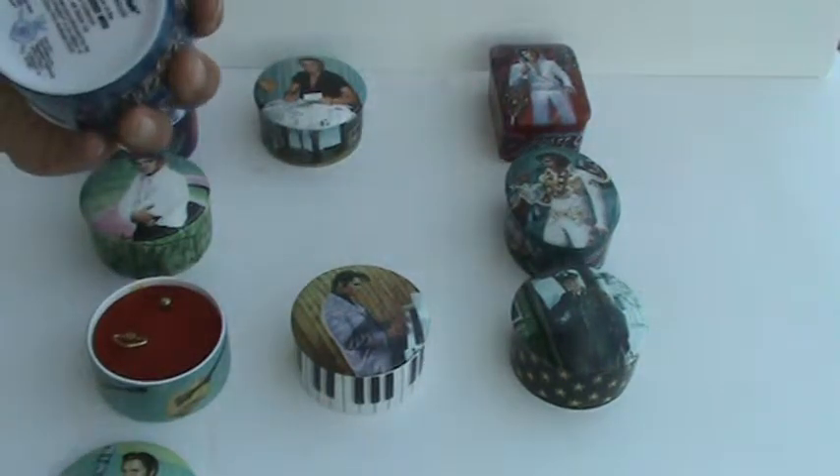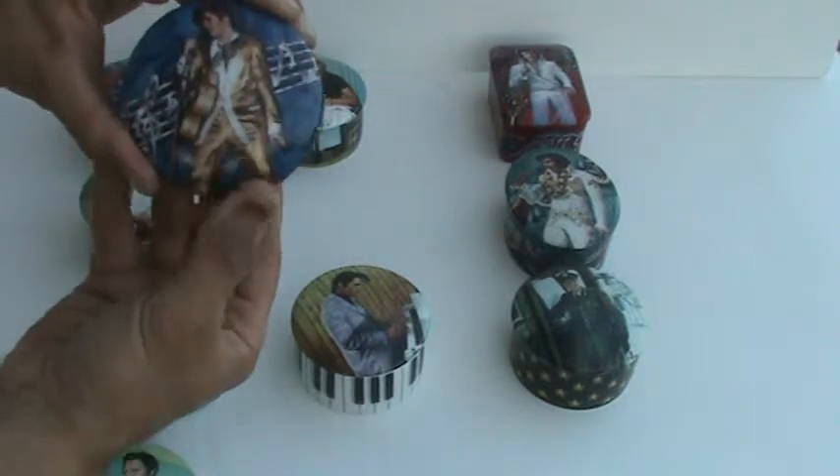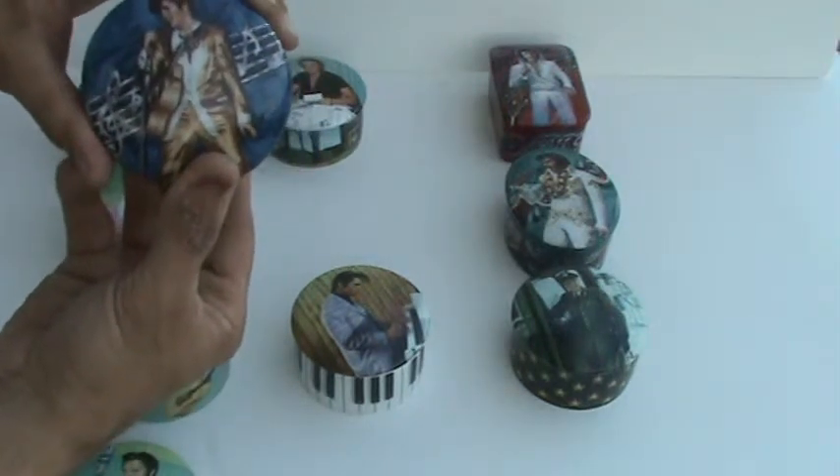This one plays All Shook Up, and the artwork is called The Memphis Flash.